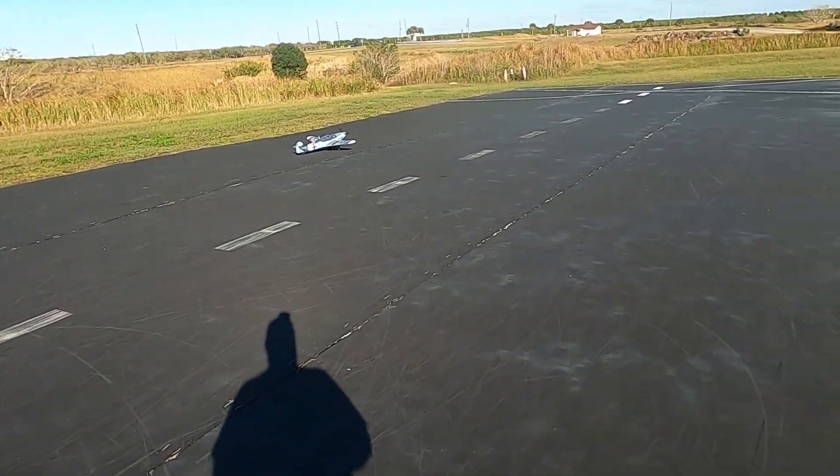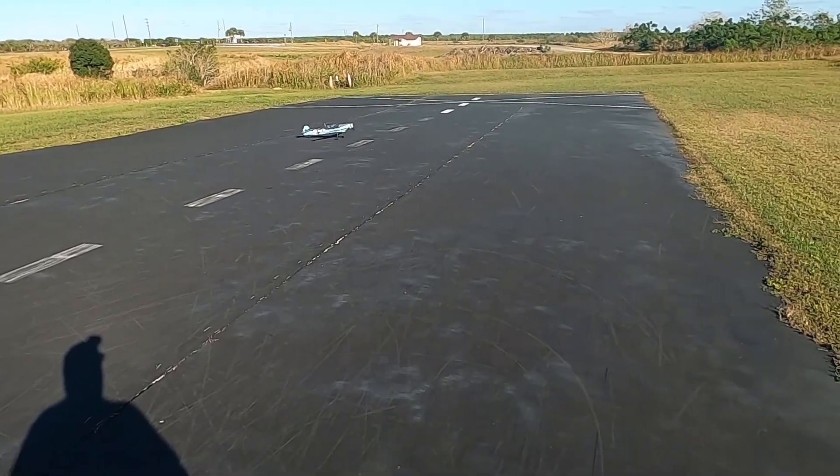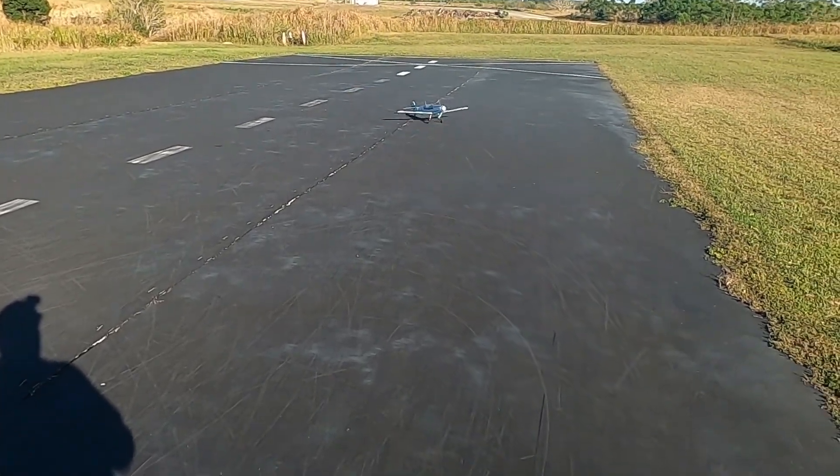But they fly really well and they look amazing. That's one thing I gotta say — they do look awfully good.